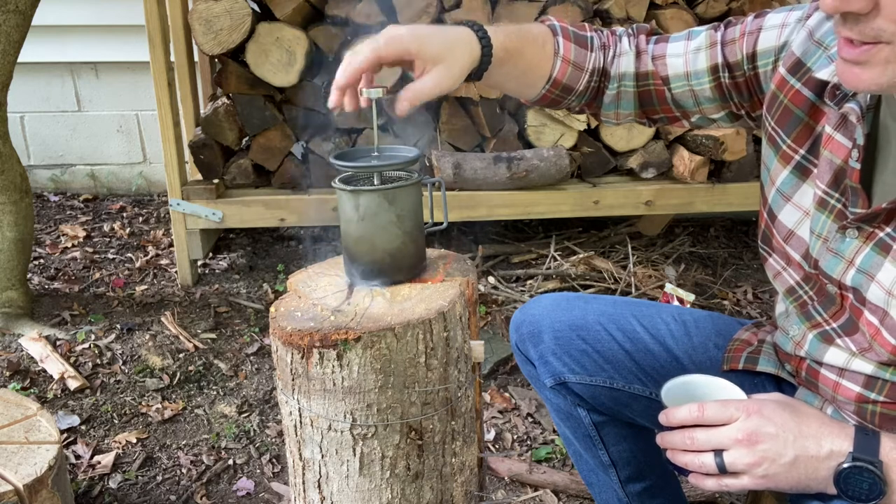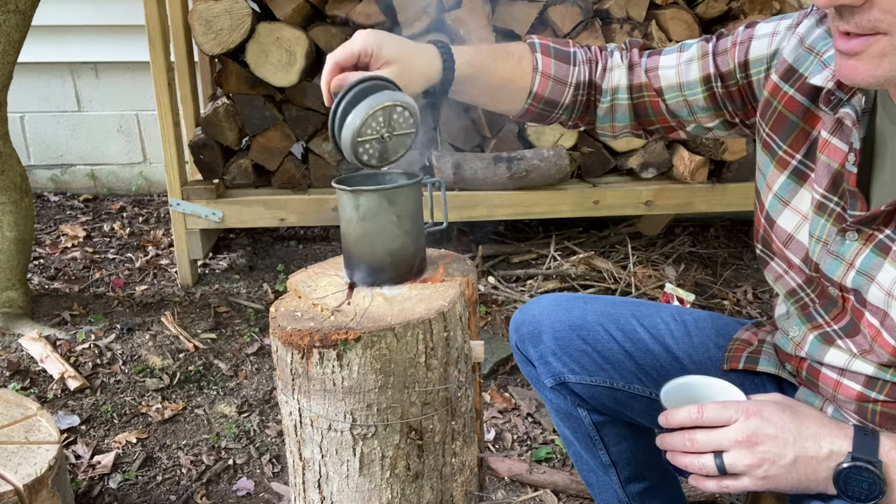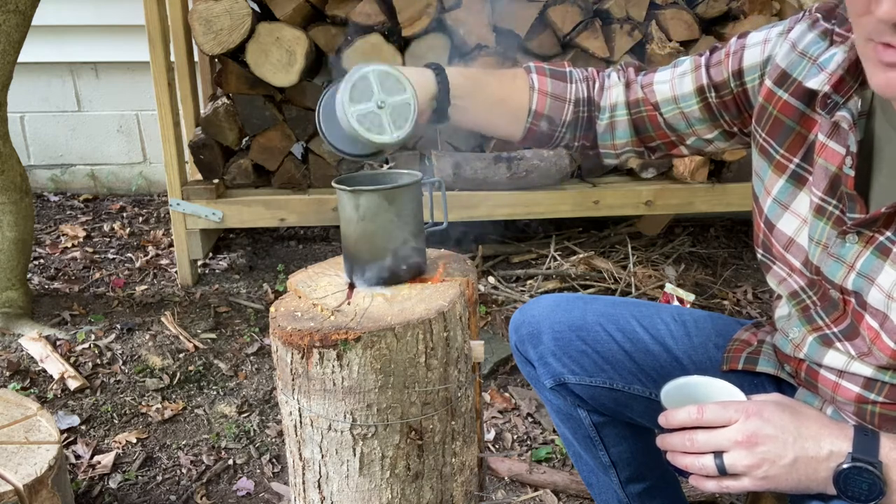I'm going to put this on top to start boiling water. Some of you asked what this is — this is my fancy coffee press, because I drink a lot of coffee.